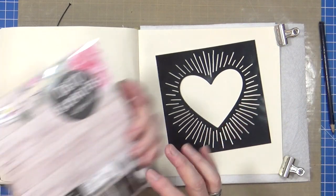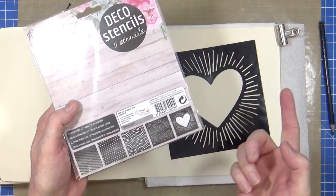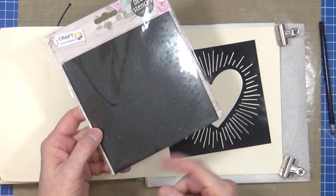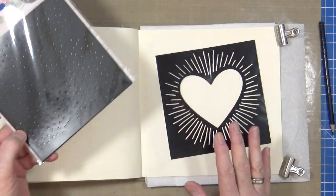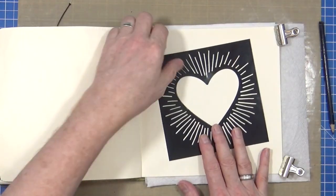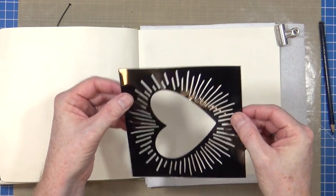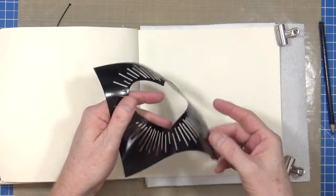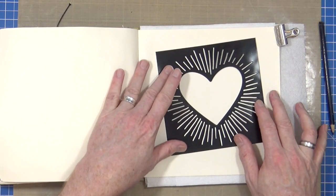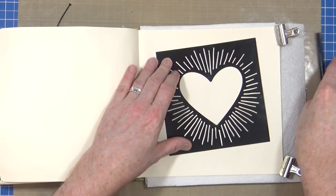When I originally picked the packet up I thought, great stencil, and there's another four in the range. When I actually got it home and opened it up, you actually got all five in the packet. I think I paid less than two pounds for all five stencils. They are very thin - literally die cut pieces of plastic sheeting. It's not mylar, it's not heat resistant or anything like that. It's literally not good for anything other than putting paint through or drawing.